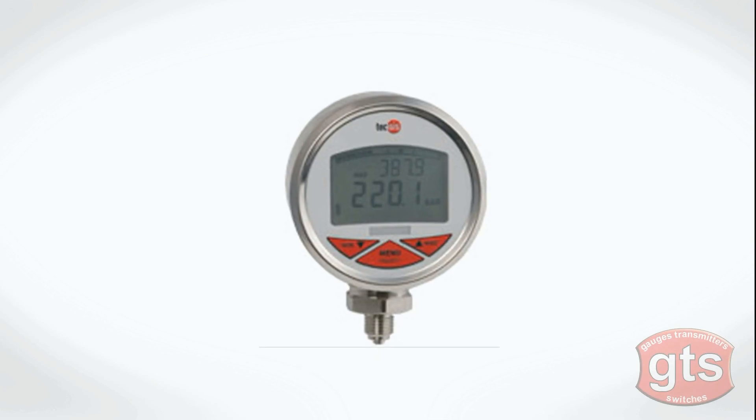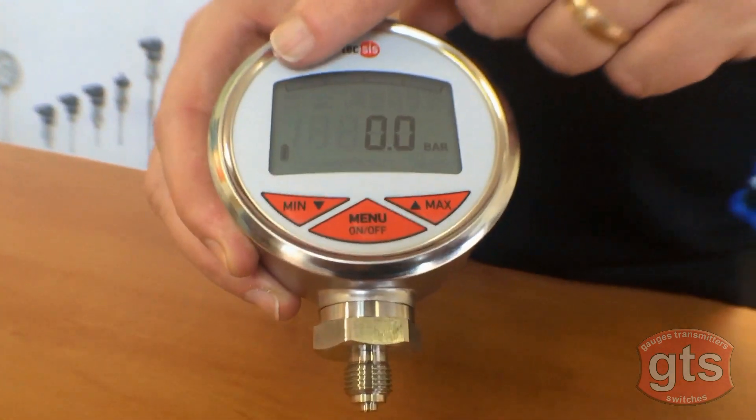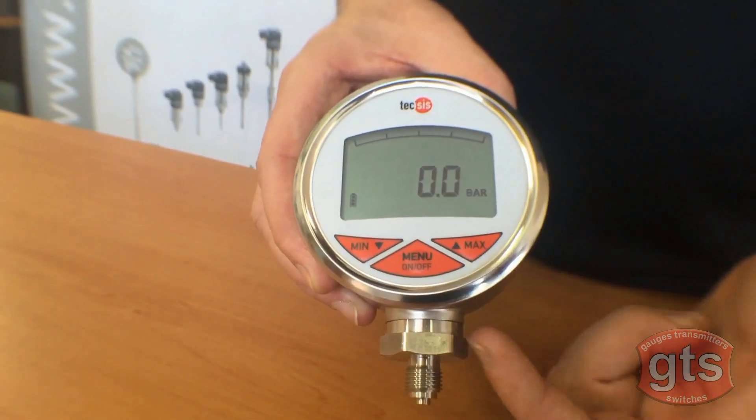Here is the Tecsis DC400 Digital Pressure Gauge, available in a whole range of pressure ranges up to 700 bar. You can have it display bar, PSI, or MPA. It's also got a max indicating screen so you can program and set your minimum and maximum pressure.